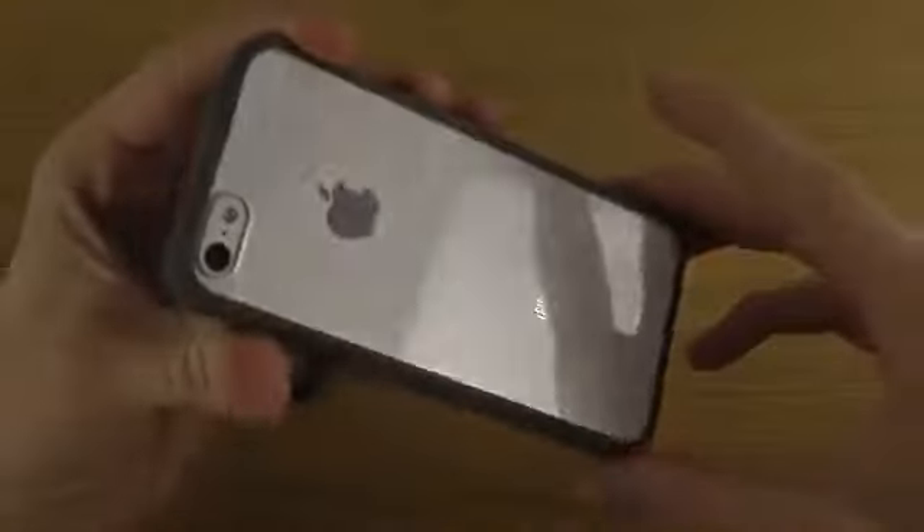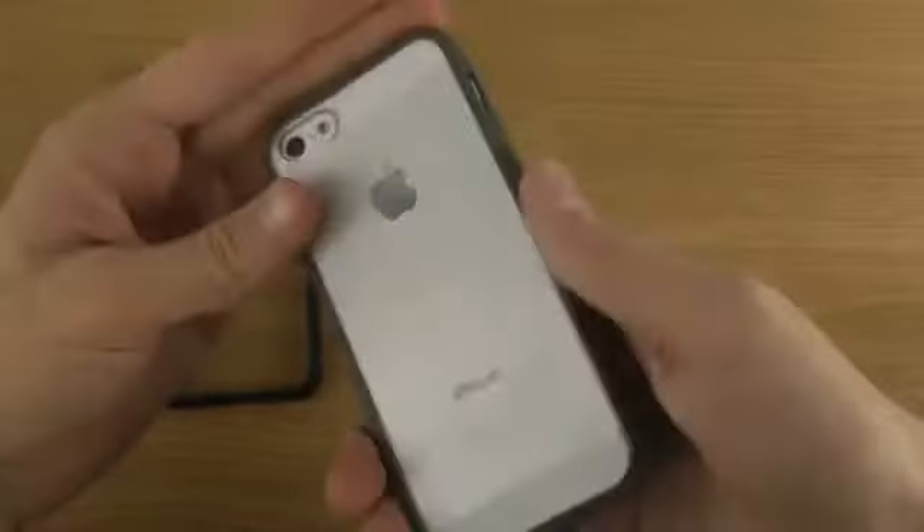Also, the power button has very soft material as well. Let's have a look at the back — you can see how beautiful it looks, shines a little bit, which is quite nice.